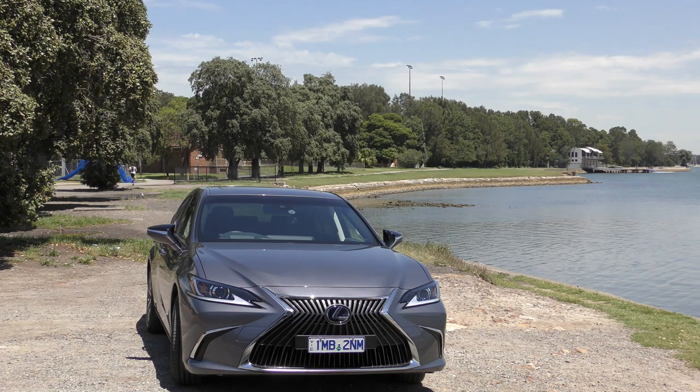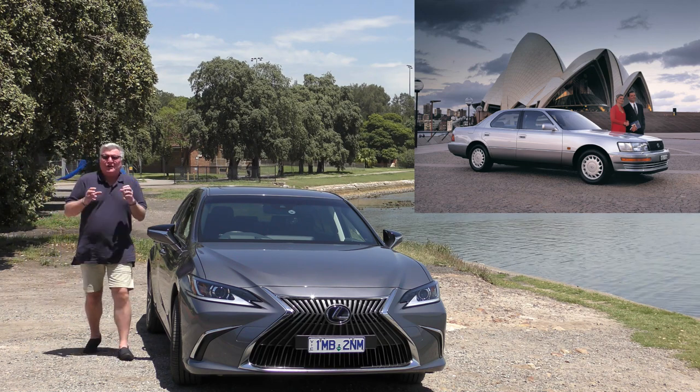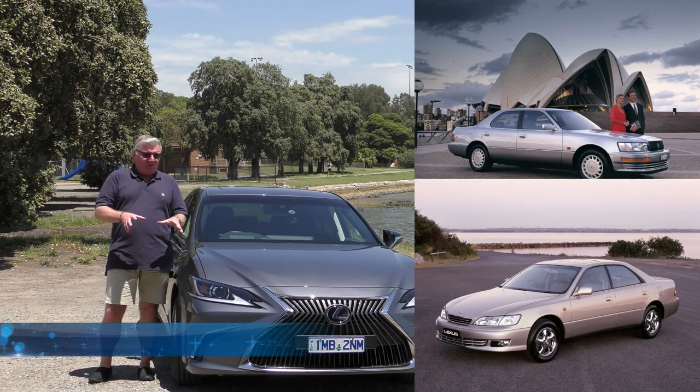About 30 years ago, Lexus introduced the LS400. That was a fabulous car, brimming with technology, all sorts of goodies, electronic and otherwise. Then they introduced the ES, and that was a success also.